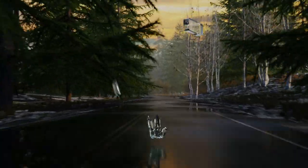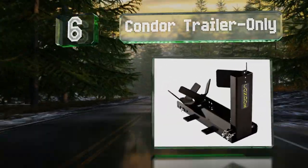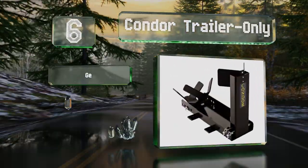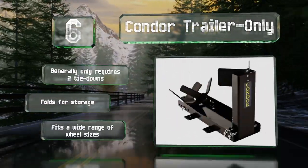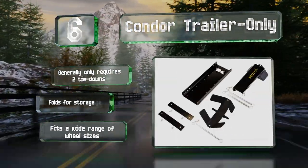Moving up our list to number six, designed exclusively for transportation needs, this Condor Trailer Only model attaches and detaches in a flash. It doesn't mean it's weak though, as it's suitable for bikes weighing up to three thousand pounds. It generally requires only two tie downs, folds for storage, and fits a wide range of wheel sizes.